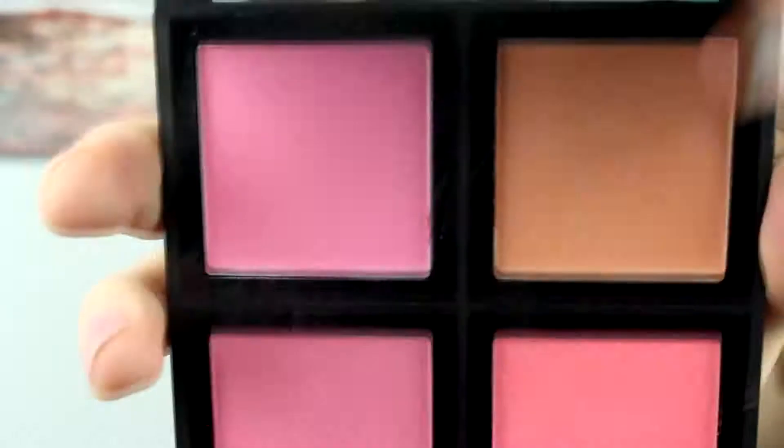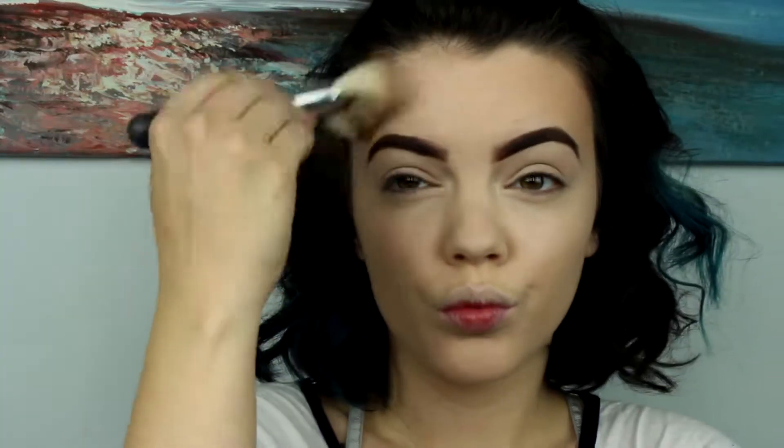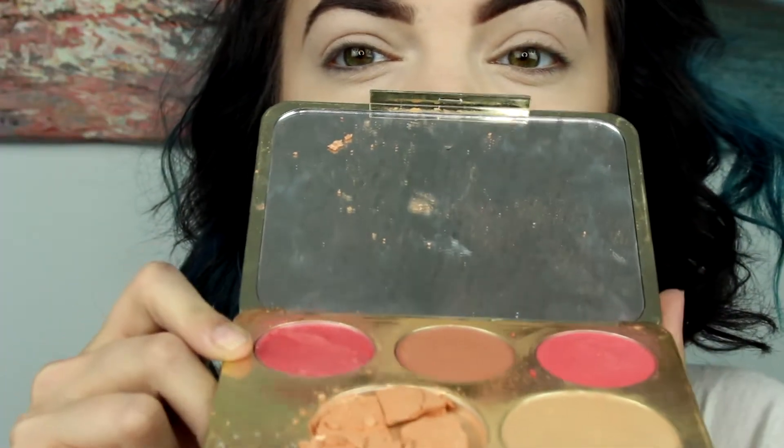Now I'm taking the ELF blush palette — I think it's the light one — and using the bronzer, just bronzing everything because I'm very pale and I want to look a little more sun-kissed. I'm applying this with a crown brush I got in my Boxycharm — it's a giant fan brush and I love it. I think it works really well for this purpose; I'm just blending it all out.